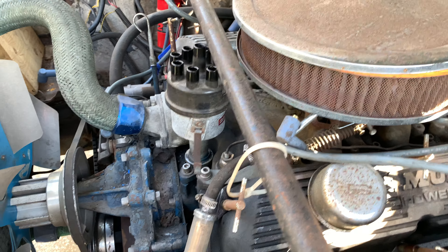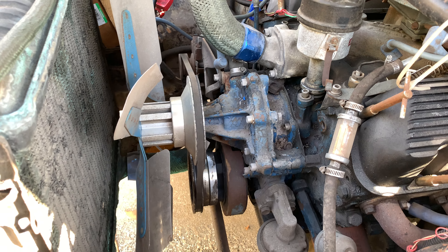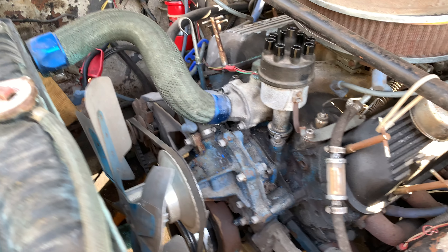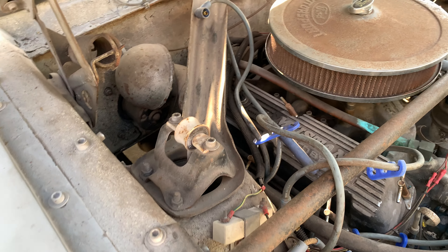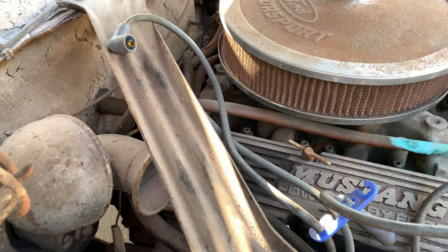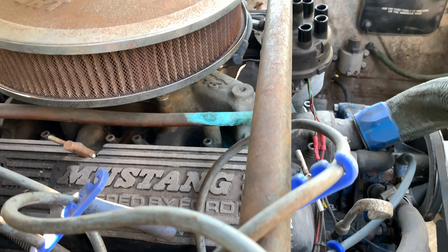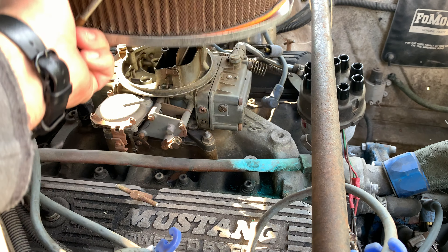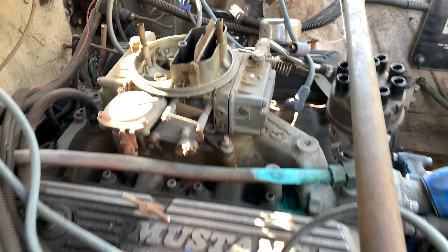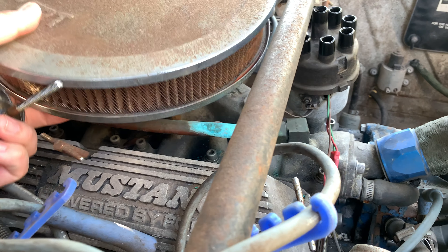I'm still not sure if it's a 302 or a 289 — maybe you guys could tell me just by looking at it. It has a Holley two-barrel carburetor with the Edelbrock Performer intake manifold.